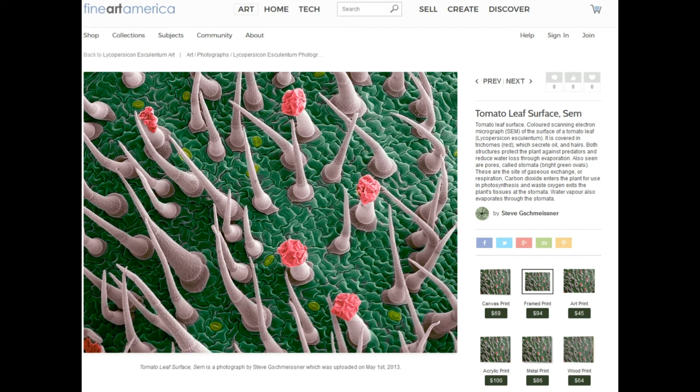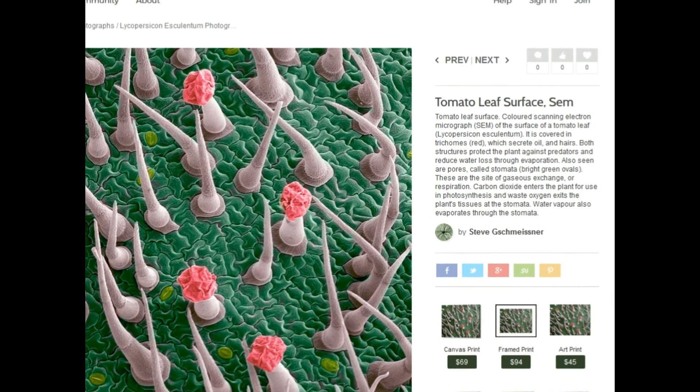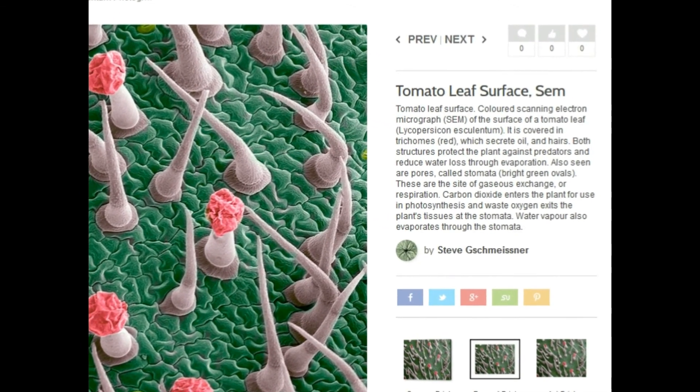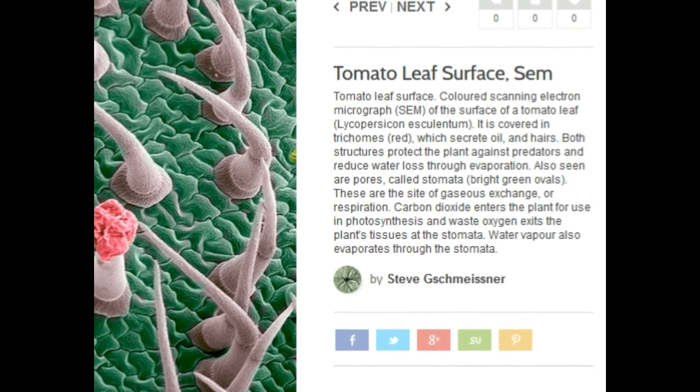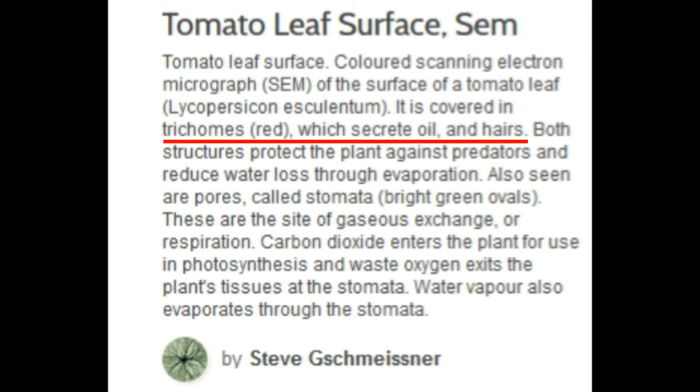You need to vibrate higher so you can open the portal that connects this world of 3D to one of 4D or 5D.